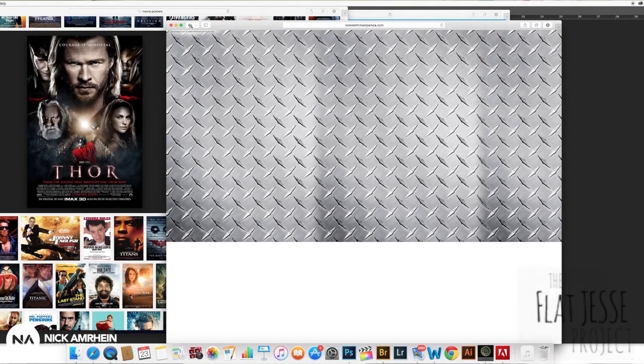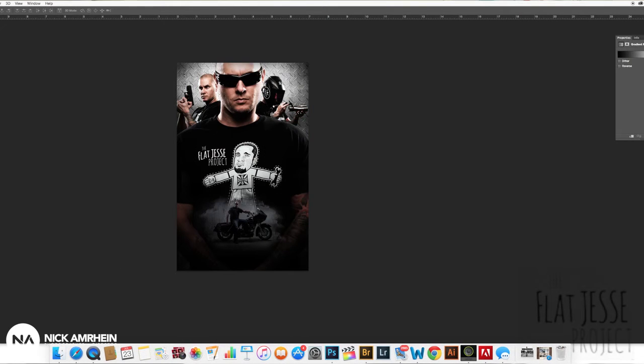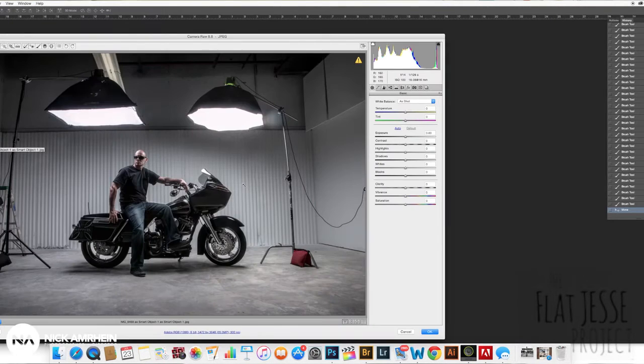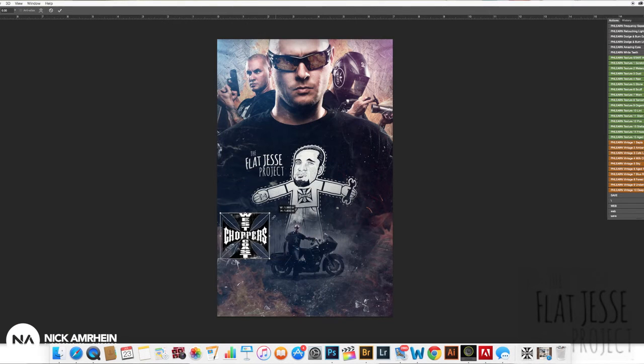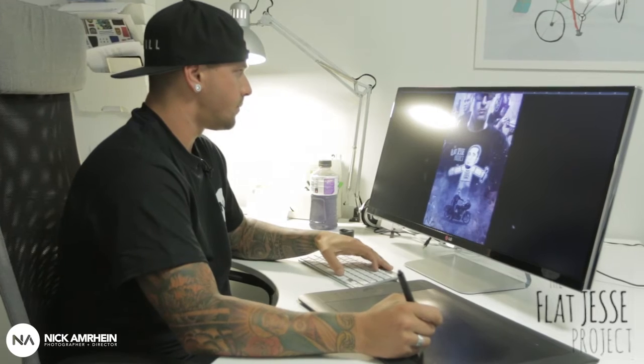Adding a background, adding fire, doing some dodge and burning on the actual picture, adding sparks to the actual welding. I also had a shot of Brian that I took in the studio previously on the motorcycle and added that in — adding a little bit of smoke, adding the West Coast Choppers logo, adding some broken glass, and doing some coloring to it. That was the final piece that we submitted for the photo part of the Flat Jesse Project.